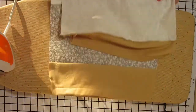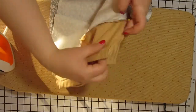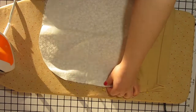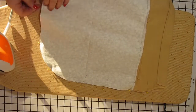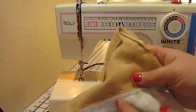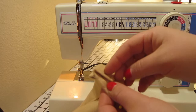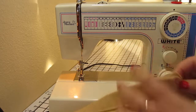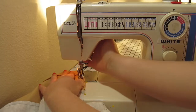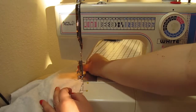Now we are going to pin the front and the back of the bag together, making sure that we line up the seam that goes across the middle of both pieces. Do not sew over the one inch tubes that you made earlier at the top of the bag. Start sewing just below these tubes and sew all the way around the bottom of the bag until you get right below the other side of these tubes, and that is where you are going to end sewing.